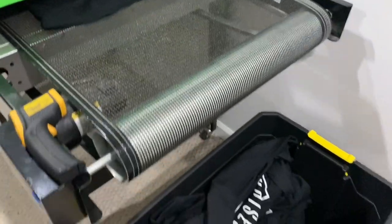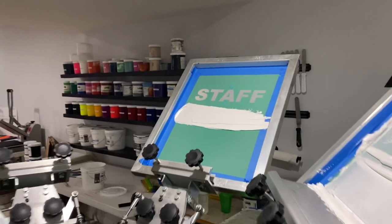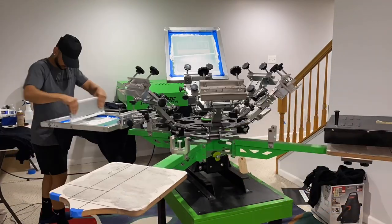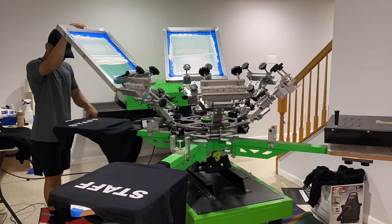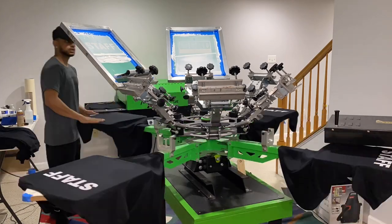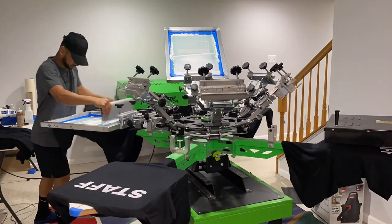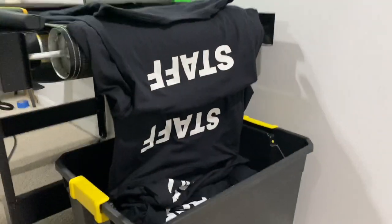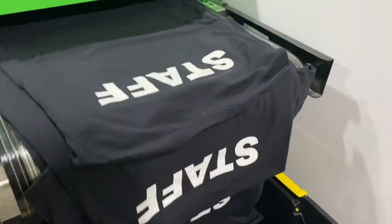The front print is done — it's coming out of the conveyor, everything is printing properly. Now let's move on to doing the back prints, which is 'staff.' The back print came out nice, bright, opaque, and clean.